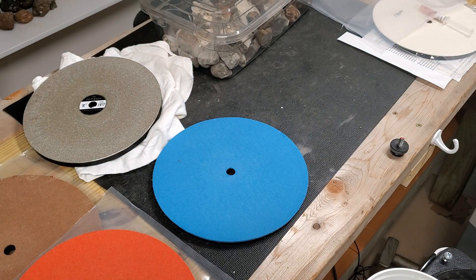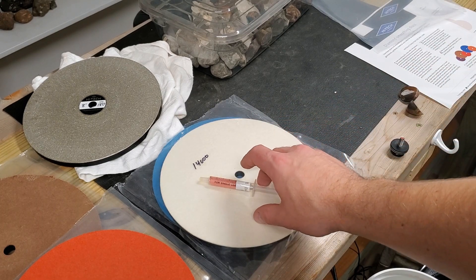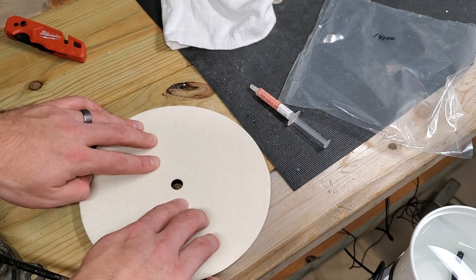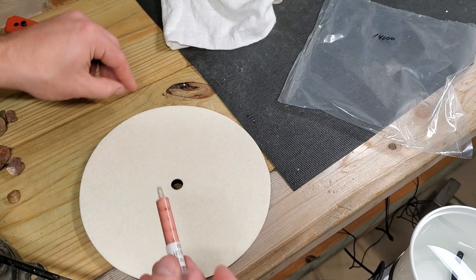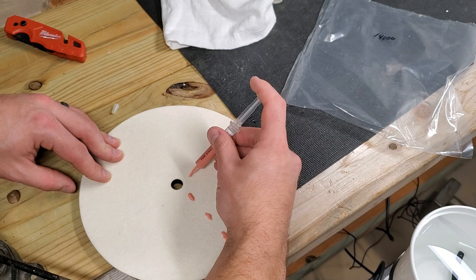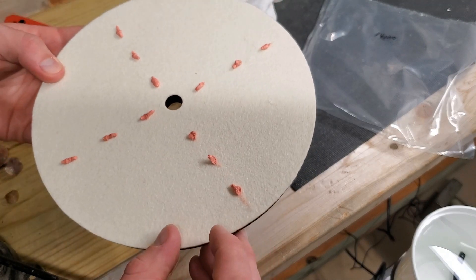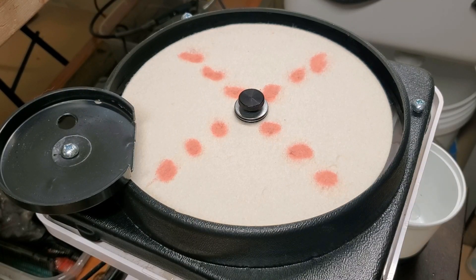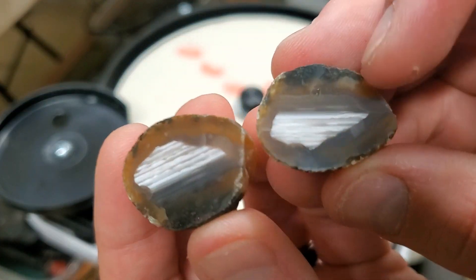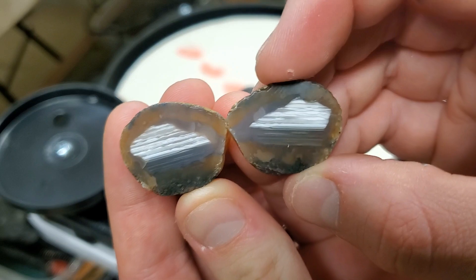I'm going to move on to this 14,000-grit felt disc with polishing paste. I've got to put it on a certain way — you're supposed to put three dots vertically and horizontally, so we'll do that, rub it in, and see how that goes. No idea if I'm putting too much or too little, but we'll figure it out. I'm going to polish one piece first and then compare it to the other, just to show what the difference between 1200 and 14,000 grit looks like.